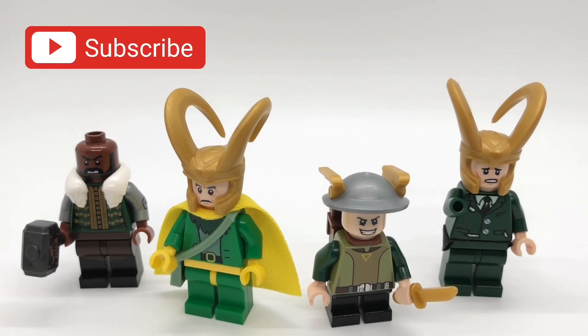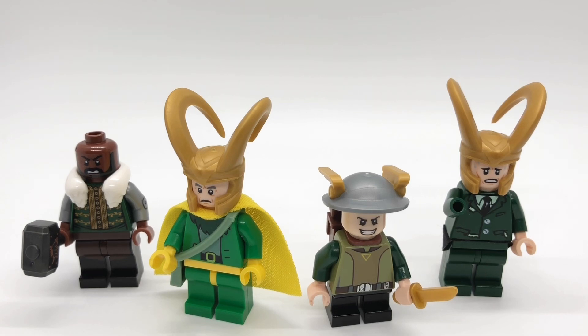Hello everybody, Starirk here, and today we're going to be looking at my custom minifigures from Loki episode 5. I'll link my previous Loki videos at the top of the screen — if you haven't checked those out already make sure to do that. Without further ado, let's get started with these minifigures.